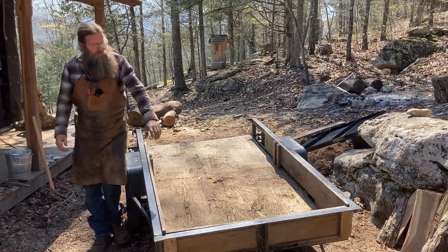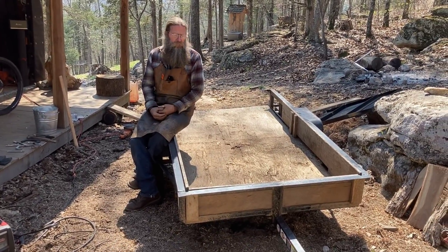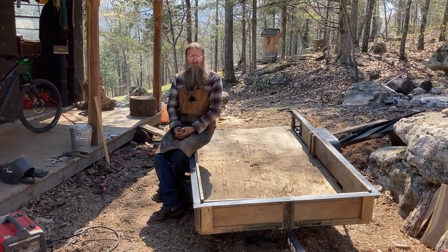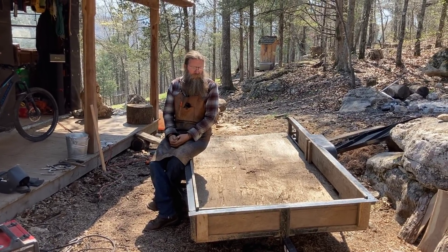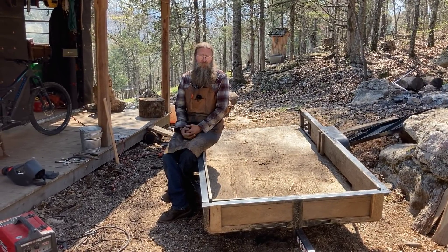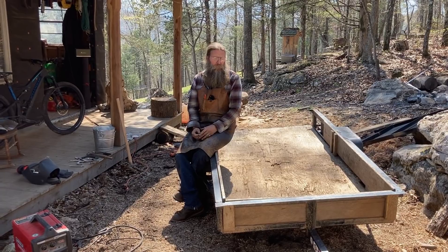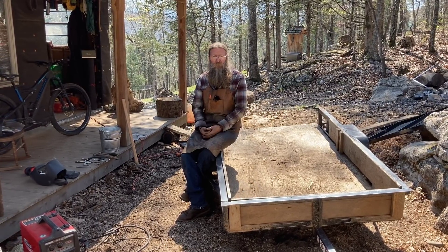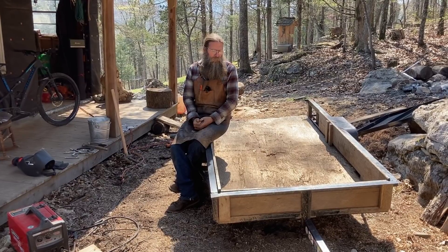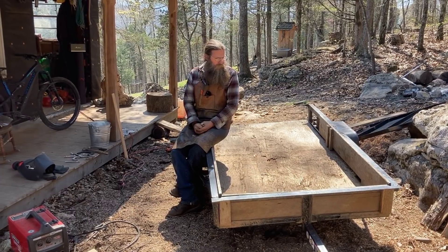Another reason we used some fancy engineering up front is that when we're using this trailer we're always turning it around in the woods and maneuvering it in really hard-to-use areas because everything is so steep, rocky, and gnarly where we live. That's why we needed this trailer to be really small. If we had something really big it wouldn't do us any good because we could never move it around anywhere — but something small is also not very strong and you end up overworking it sometimes.